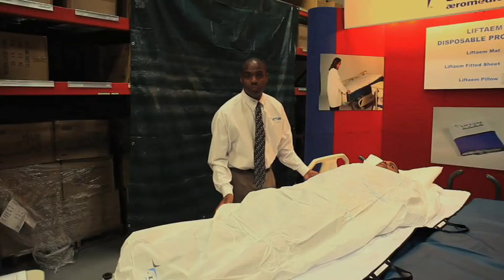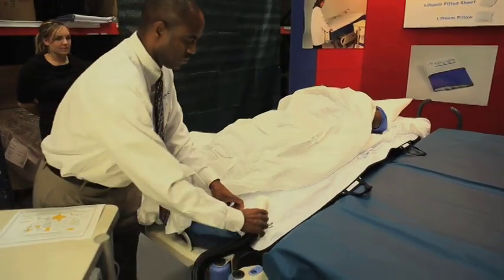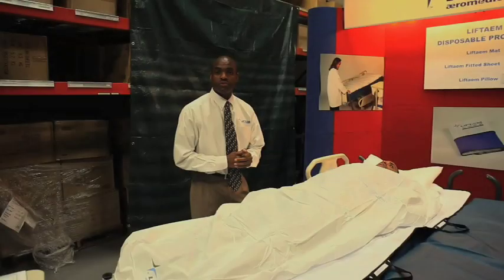The Lift Team system is designed to transport a patient from one surface to the other — could be a bed to a stretcher. Patients can be transported to the OR table, radiology, nuclear medicine, CT, and ultrasound.